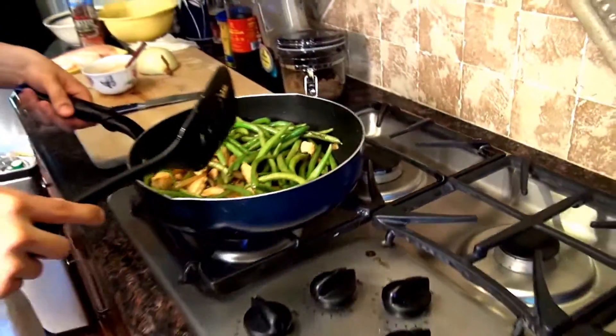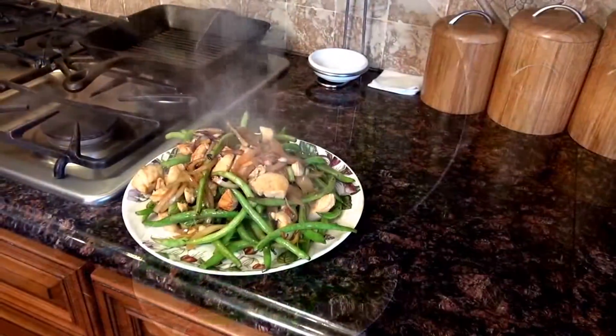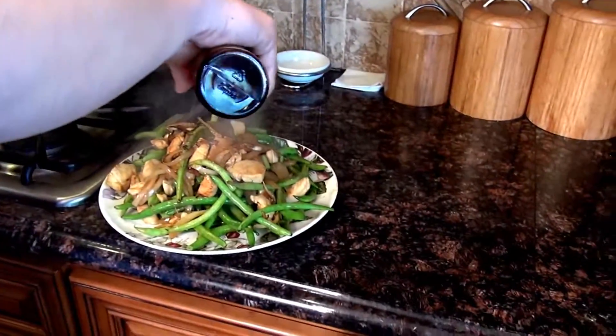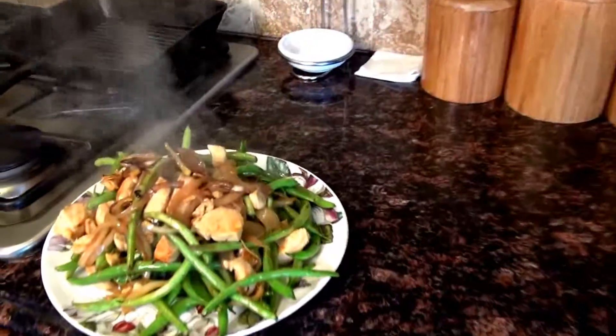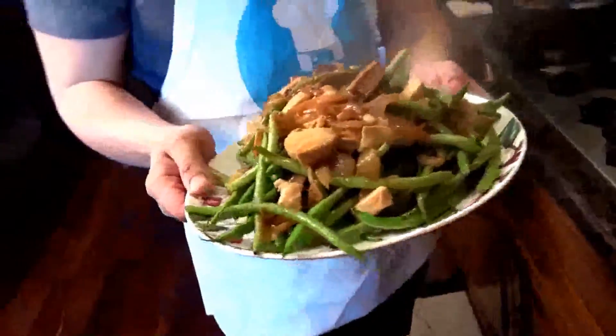Now we're gonna take it out and add a dash of sesame oil. Enjoy the recipe!